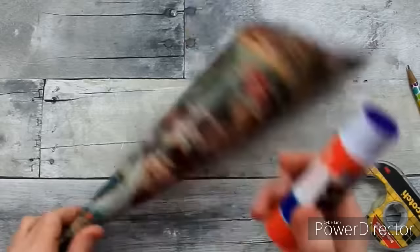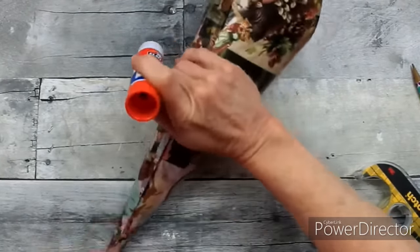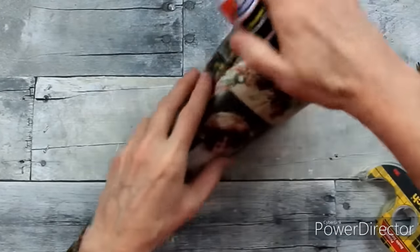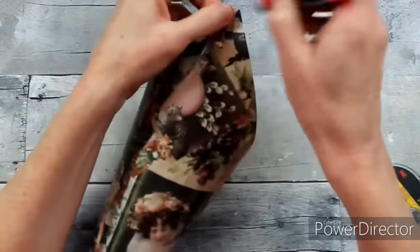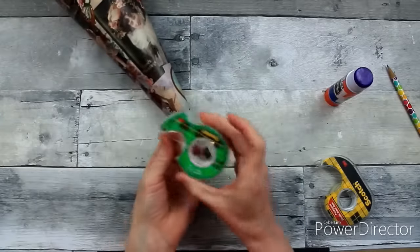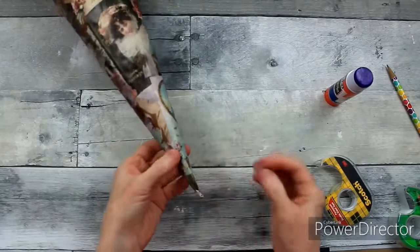Our cone is pretty much complete with paper. I'm going to use some glue stick to finish the edges and make sure there's no peeling on this cone. You could probably Mod Podge if that interests you, but I didn't feel like it was necessary for this project. I'm going to take a little bit of tape and reinforce the tip of this cone so that it does not tear.